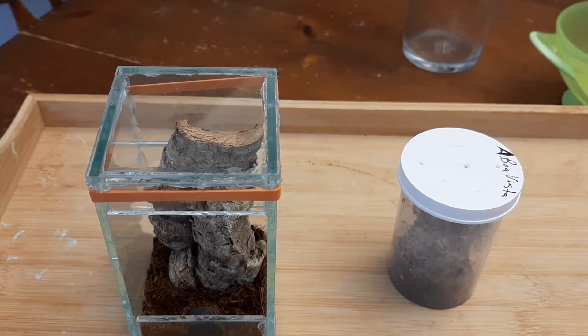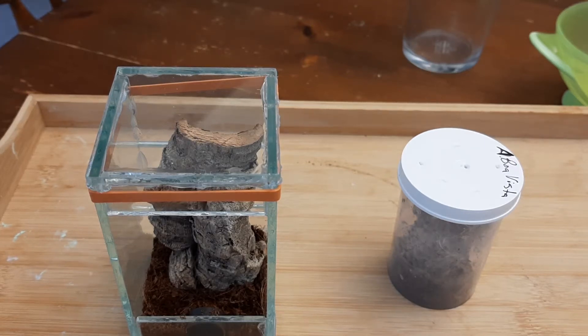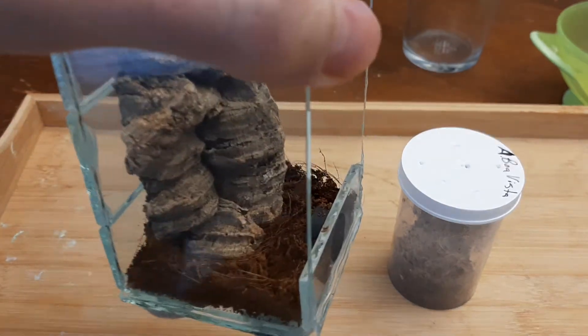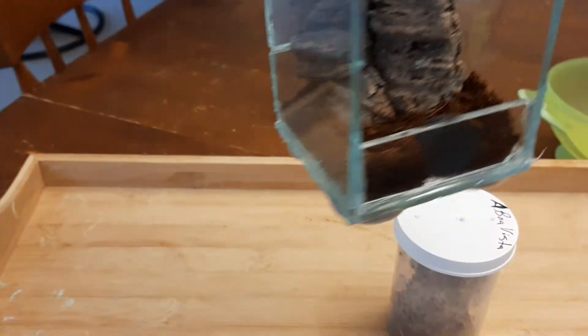All right friends, here is another of my new little spidery friends. First off, I made a new enclosure for this one that I'm pretty proud of.